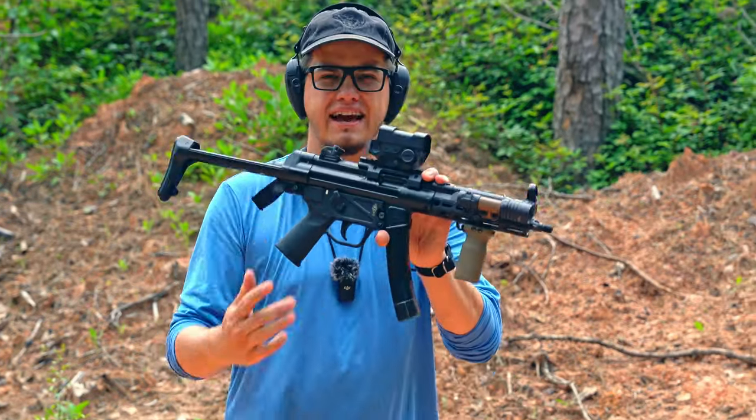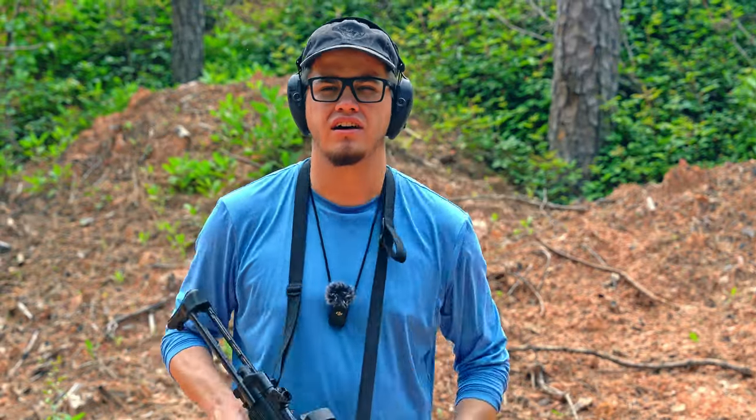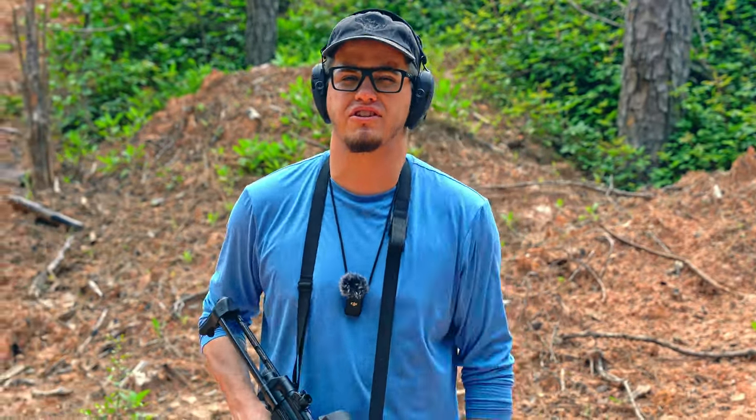Hey guys, this is Austin. Today we're going to be talking about these different models of ZF5 that we offer, going over the small differences between all the different versions and which one might be right for you.